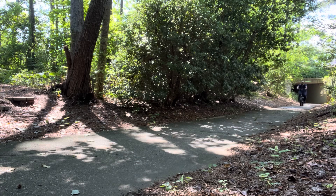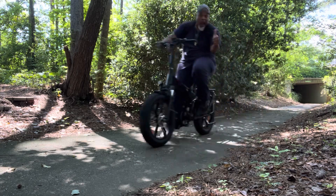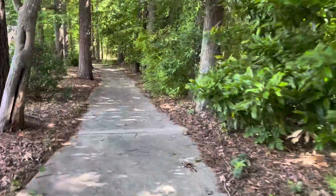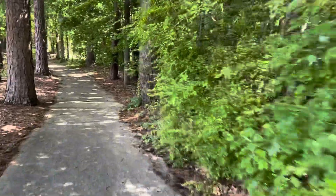I like that it doesn't have that jerky stuff — that's not for me. Going down steep hills like this really lets me test out the braking system. The 4 inch fat tires really make for a smoother ride.